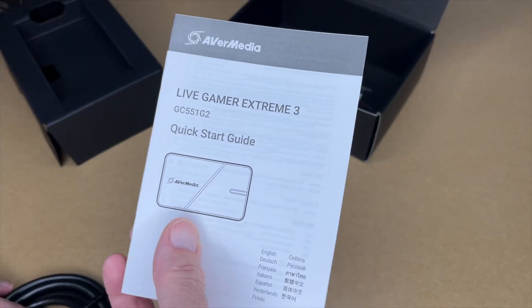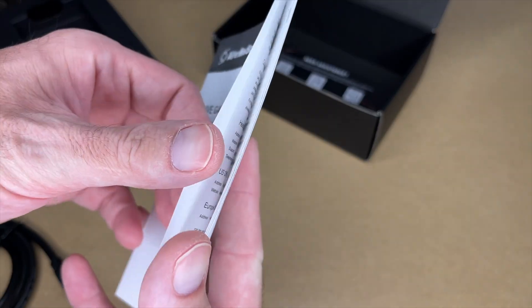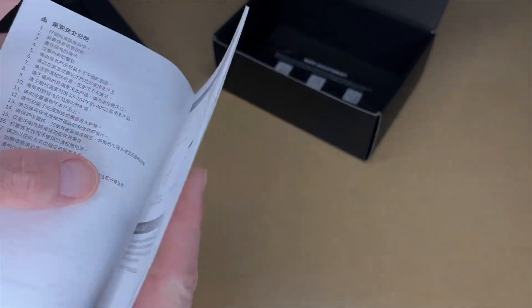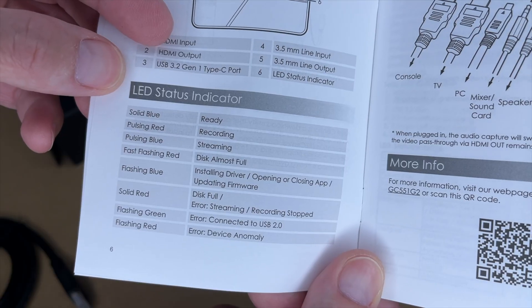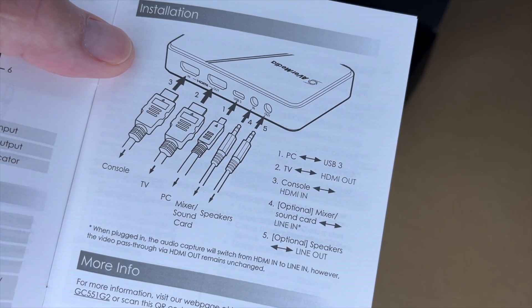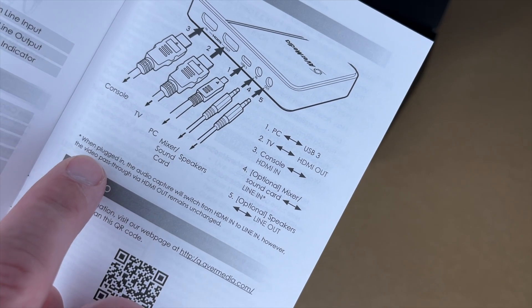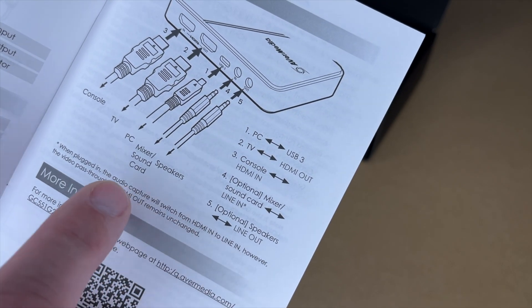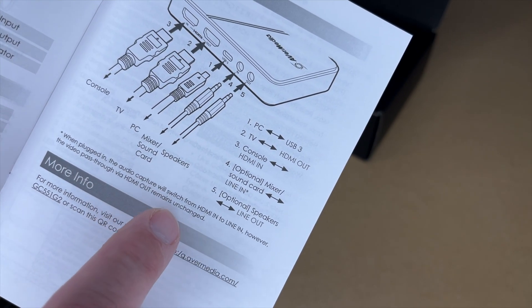Here we have a contact card and the manual. It covers what's in the box, shows the ports, talks about the LED status indicator, and how to hook it up. For audio capture, it says when plugged in the audio capture will switch from the HDMI in to line in; however, the video pass-through via HDMI out remains unchanged.